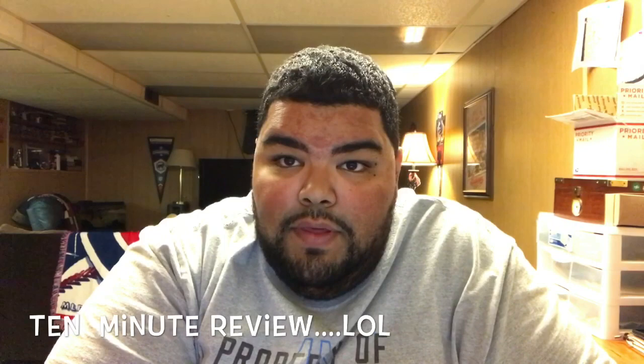What's up, YTPC? Big John coming back at you, baby, for another one of my five-minute — or at least attempt at a five-minute — review. We're getting better. All we can do is get better, baby.